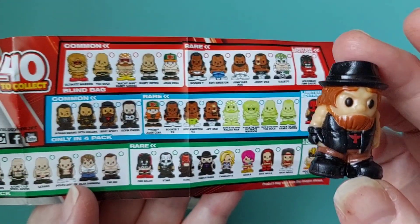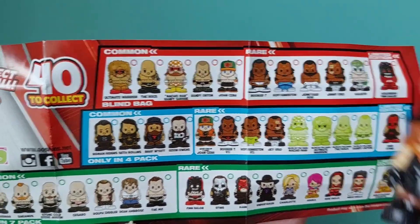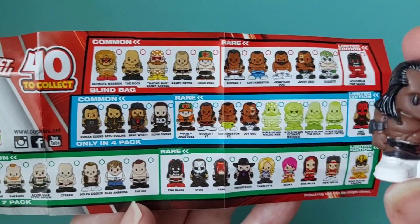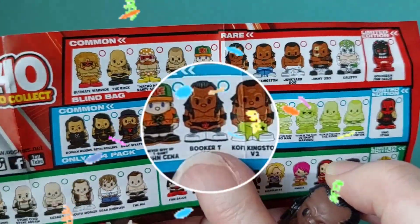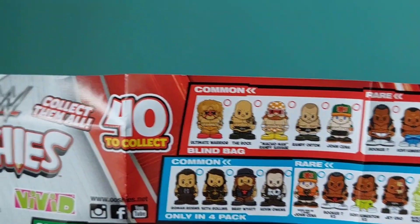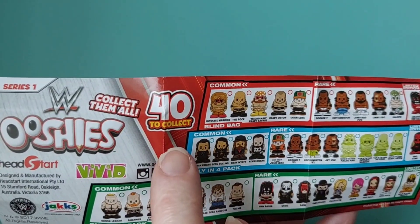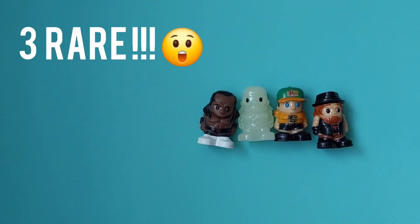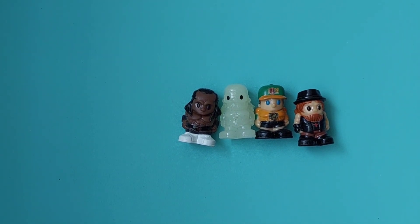And what about you, Mr. Leprechaun wrong color? You're common — you're that one there. And this one here — are you kidding me? Yeah, rare! So according to this pamphlet — 40 to collect by the way — three rares and one common. I don't believe it!